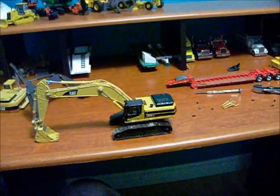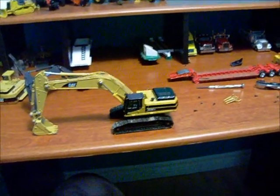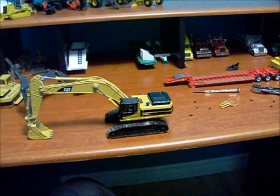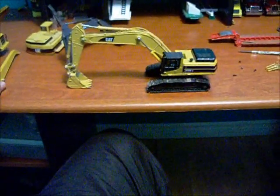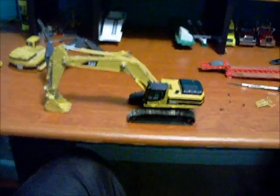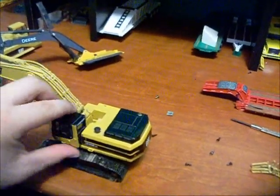So basically what I did was I just made a 345 BL excavator, cut the cab riser down, and did some other basic things. I'll take you around it and see what you guys think. It's not done yet by the way, there's still a few things left to do and it's still taken apart obviously.